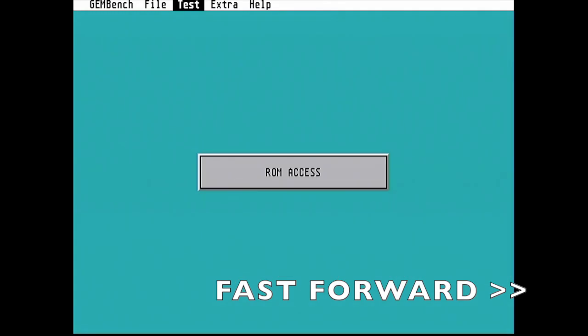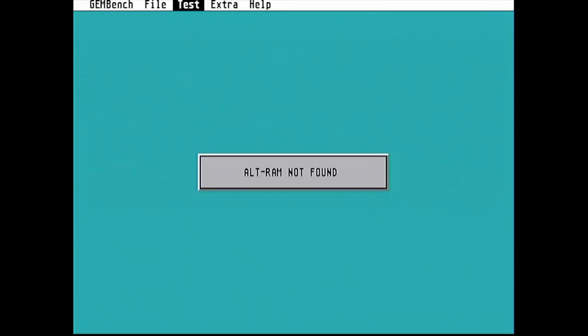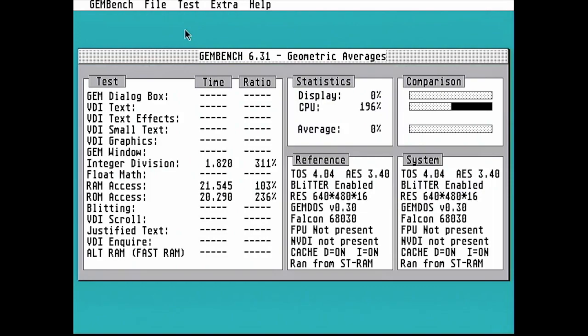I should say that none of these tests have shown Alt RAM working yet. That's because using Alt RAM with TOS 4 normally requires you to run NVDI in order to bypass the blitter. This is something I don't really want to demonstrate at the moment because I'm just trying to show you the performance of the card rather than NVDI.